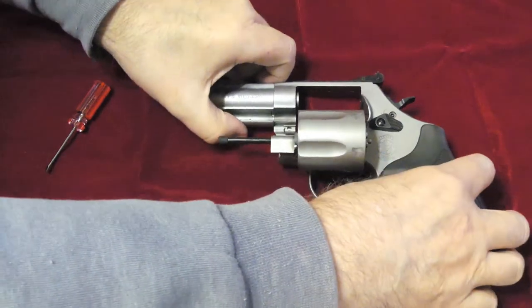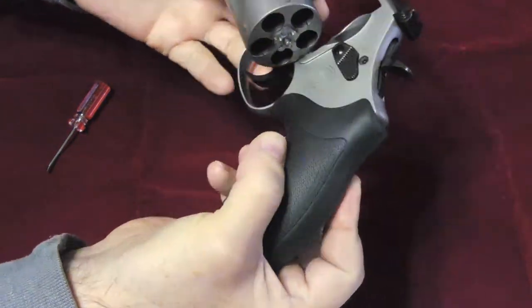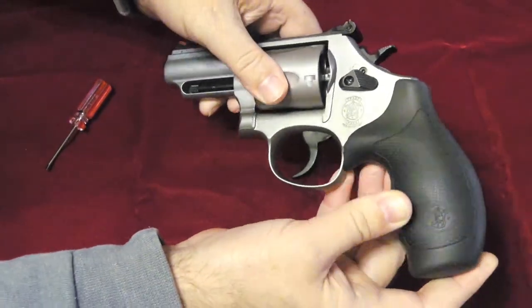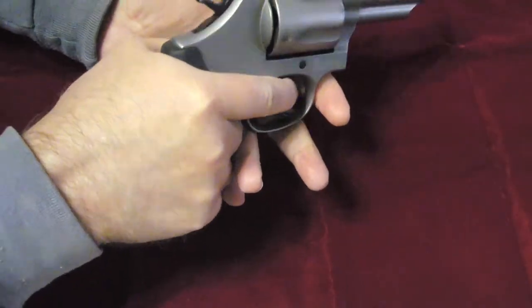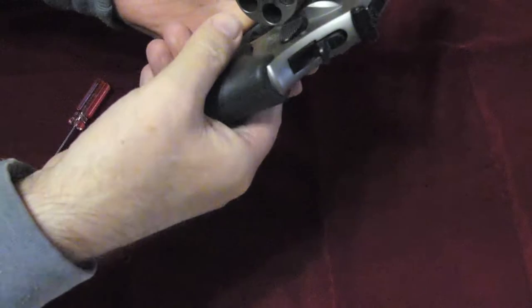I want to do a quick summary on a Smith & Wesson Model 69. This is the Combat Magnum 44 Magnum and I picked this up close to a year ago but just haven't had a chance to get out and use it at all. It's on an L frame, it's five shots and fits my rather small girly hands fairly well.